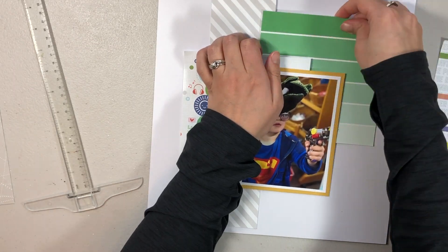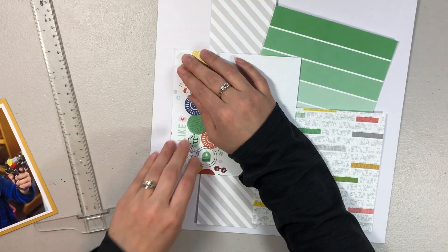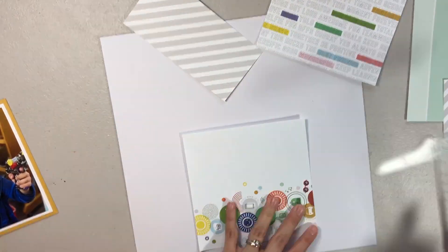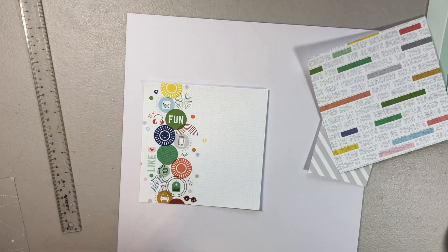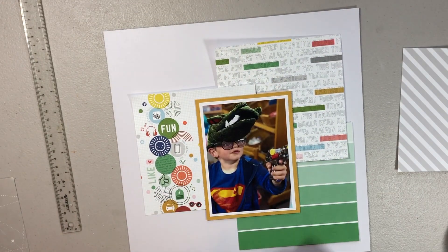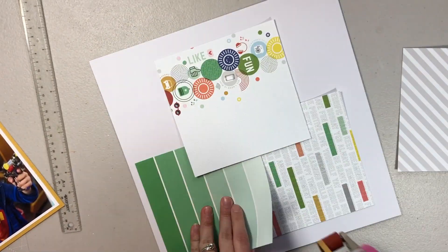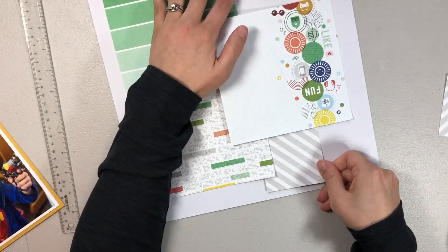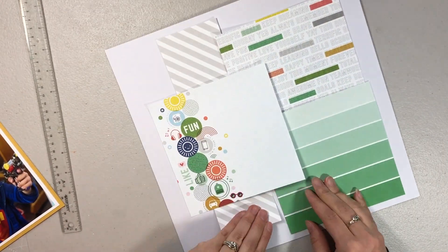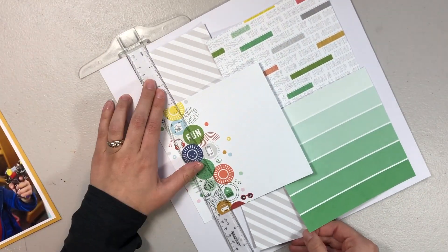I'm going to kind of stagger them like this. I decided to change those two because I felt like I wanted kind of a more solid pattern at the top — not that the stripes are that solid, but I felt like the words were too busy up at the top. So once I get these taped down, I'm going to try to embellish. And I'm not going to lie, this is not my favorite layout. I absolutely love the photo that I used and I don't feel like the layout did it justice.